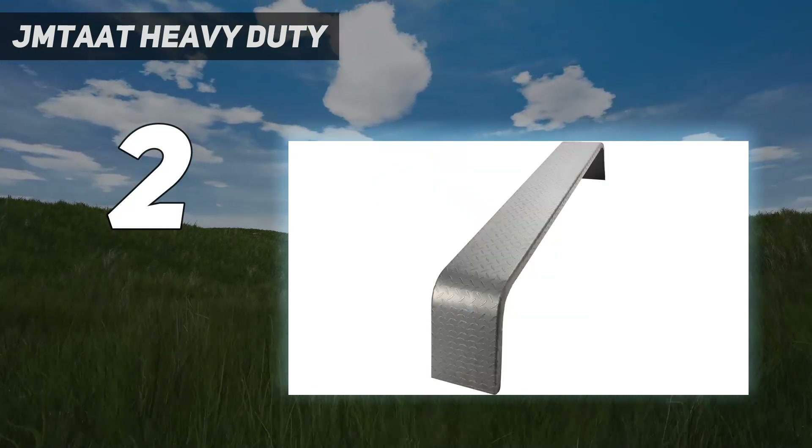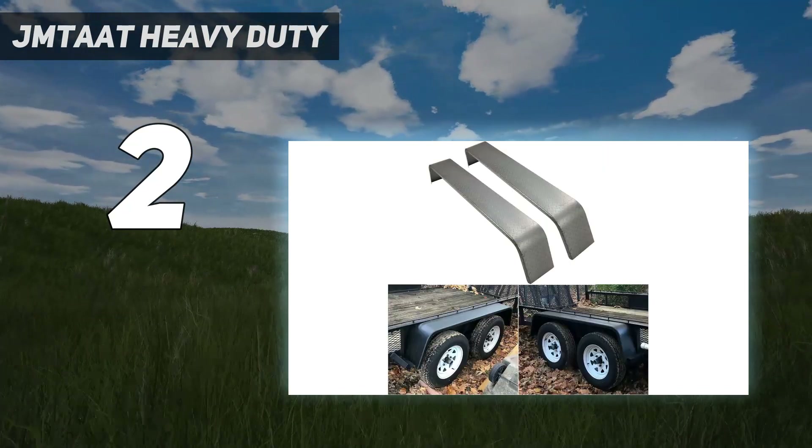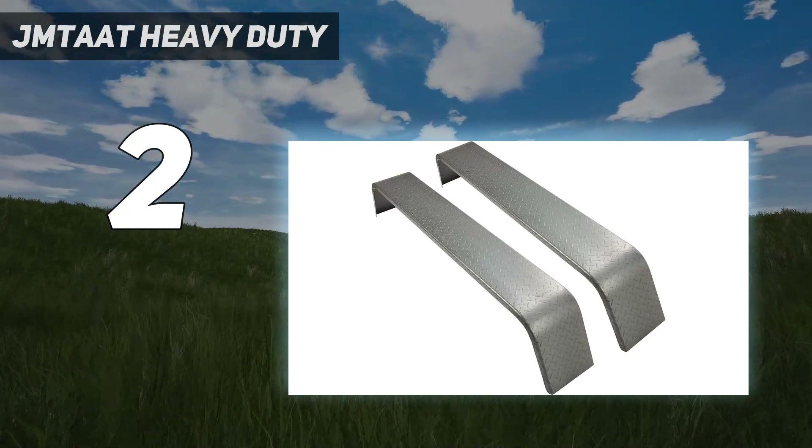Whether you're hauling equipment or just taking your boat to the lake, the JMT-AAT Heavy Duty unpainted steel diamond fenders tread plate tandem axle trailer have got you covered.